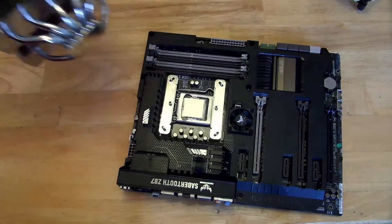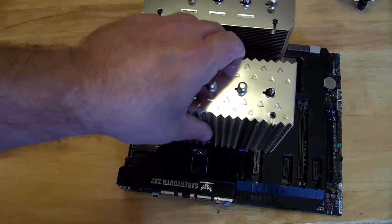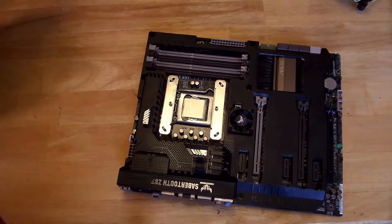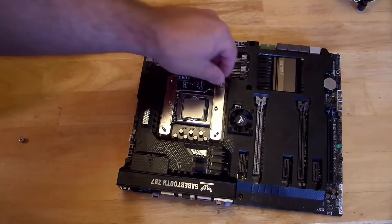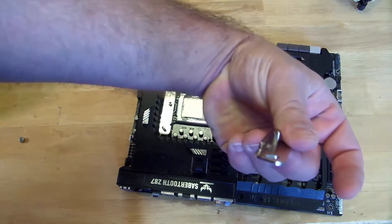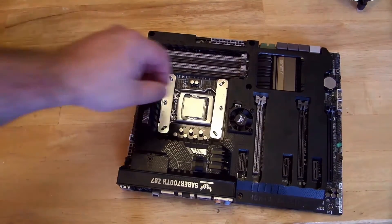I'm going to put it just like that. It all depends on how your case is cooled — my case has air coming in from the front and out through the back, so this will be the perfect solution. Air is going to be coming through the CPU heatsink that way. For these mounting clips you're going to want to screw them down with a screwdriver — you can use it by hand at first. For these, it's better for the lip to go out — this little lip right here. See how you can put it this way or that way? You want it to go like this.